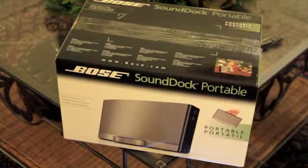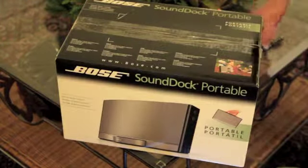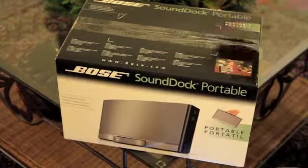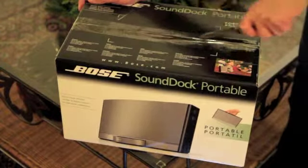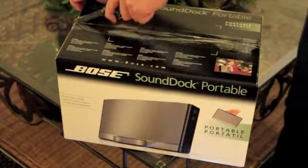As you can see by the title of the video, I'm unboxing a Bose SoundDock Portable, so without further ado, let's get right into it. This dock retails for $399 if you pick it up any time of the year other than Christmas.